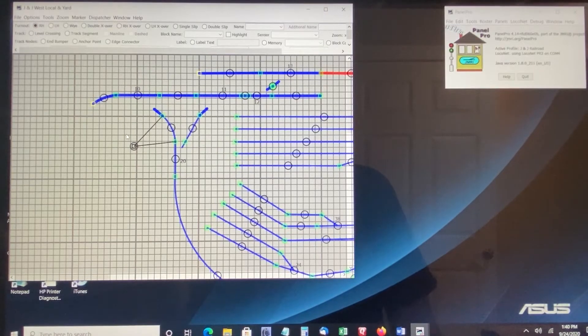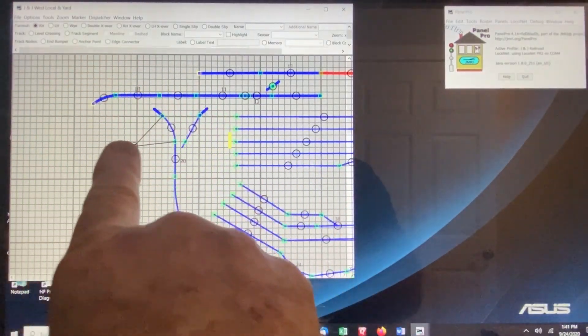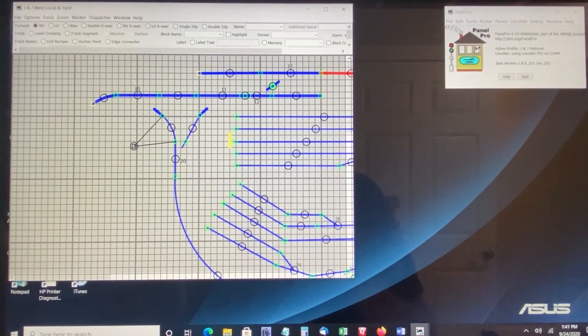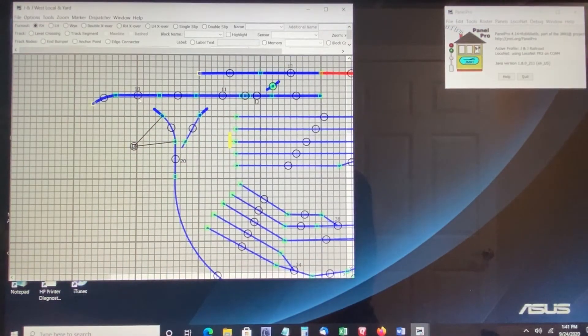It is very important to note that with regard to the diagram for a given turnout — in this case we're using the turnout at the top of this Y in my layout — that is designated turnout number 10. Turnout 10 is a right-hand turnout, and the closed or through position is shown here as straight. According to the diagram that JMRI uses, the thrown position would be the one that goes out to the right, determined by the type of turnout you placed into your diagram — in this case a right-hand turnout.